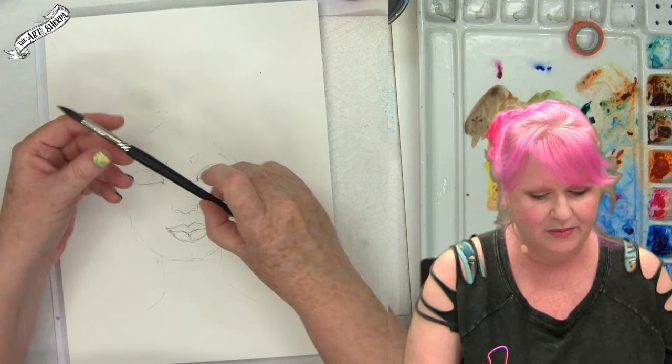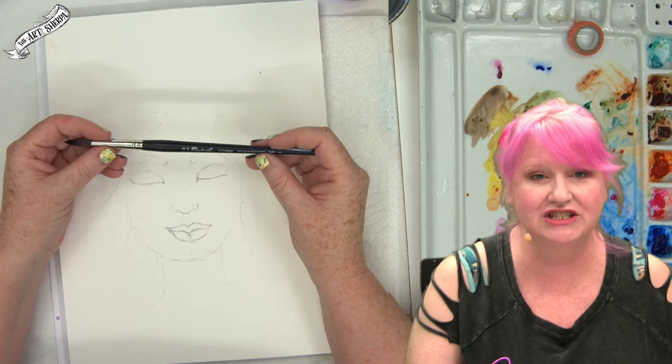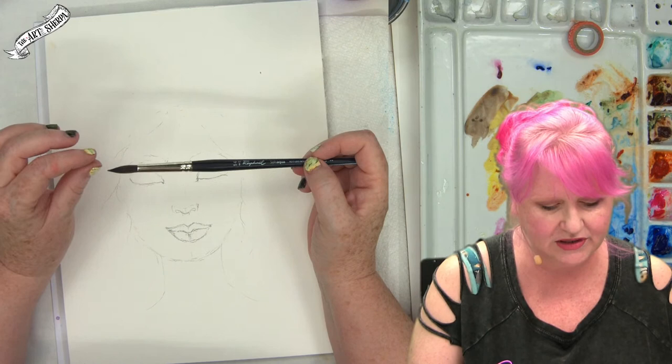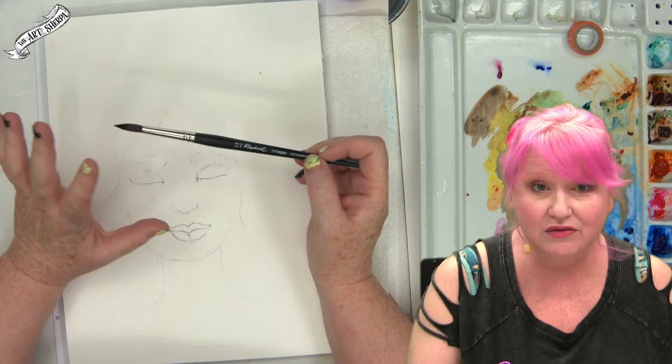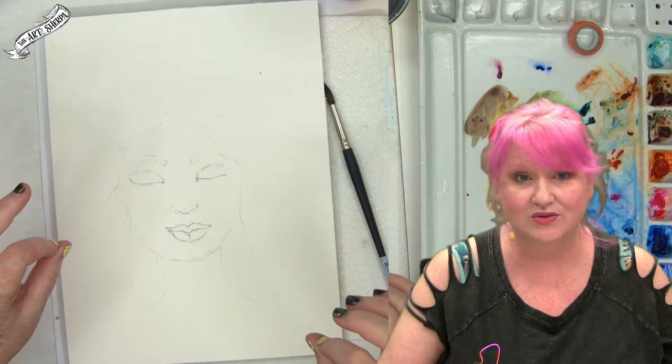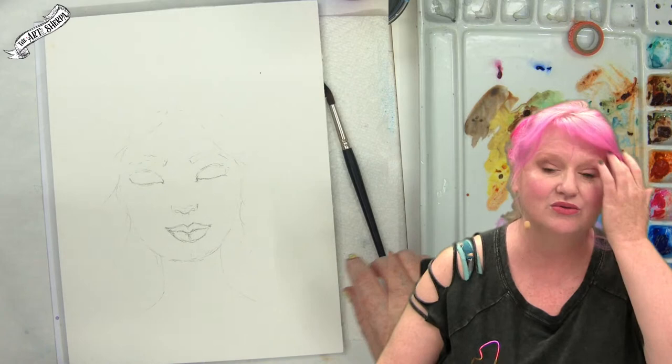Today I'm using a number 14 Raphael Soft Aqua — imitation squirrel, which gives you a very nice belly and toe in the brush. It gets a sharp point, holds a lot of paint, and works really well; it's made specifically for watercolor painting. I recommend finding a round watercolor brush around size 14. It doesn't have to be this brand, but do look for a good round brush made for watercolor.